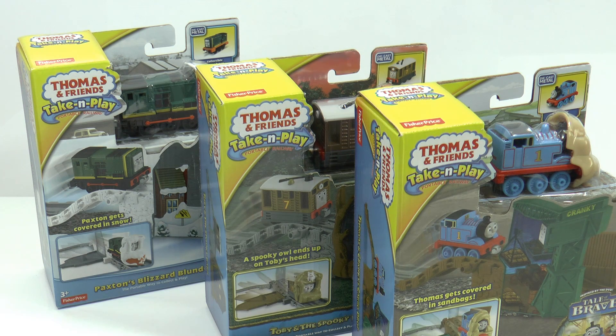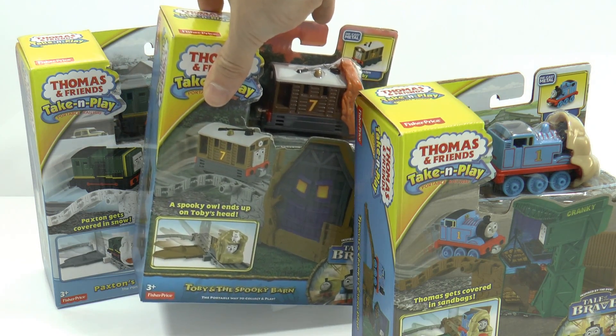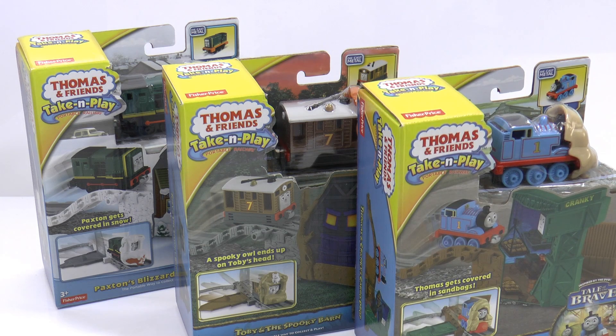Hey everyone, Chris here from Toy Surprises for You. In this video I'll be opening three Thomas the Tank Engine trains. They're all Thomas take-and-play characters and scenes from Tale of the Brave. This is the whole collection we have: Thomas, Toby, and Paxton. This one's called Paxton's Blizzard Blunder, this one's called Toby in the Spooky Barn, and this one is called Thomas and Cranky's Cargo Drop.